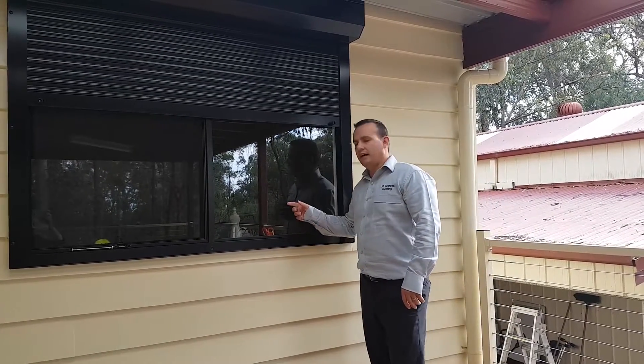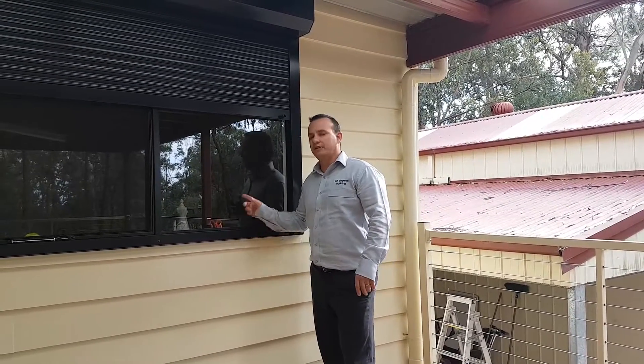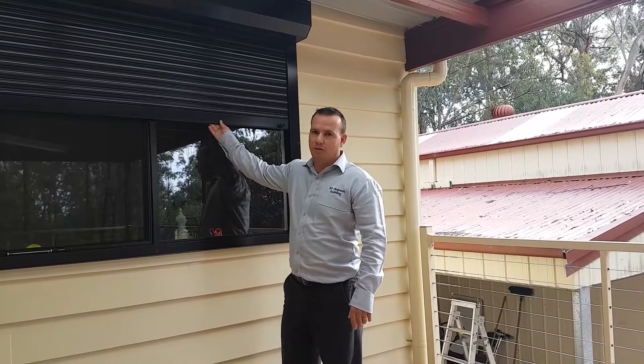The next part is your windows. The glass in your windows must be a minimum of six millimeters thick — unlike a normal window which is generally three or four millimeters thick, it has to be at least six millimeters thick. Along with that, we must apply shutters, which can either be manual or automatic.